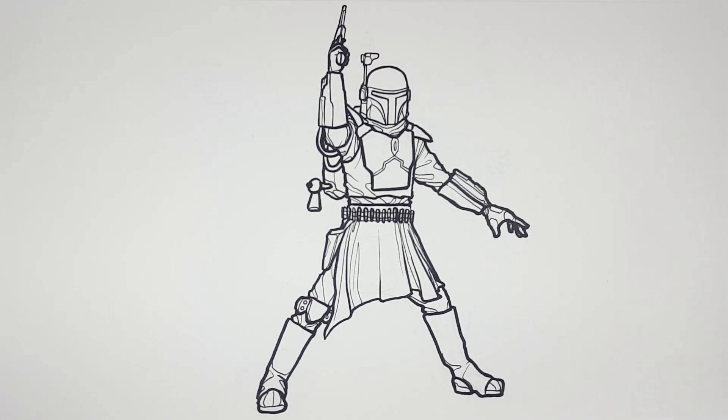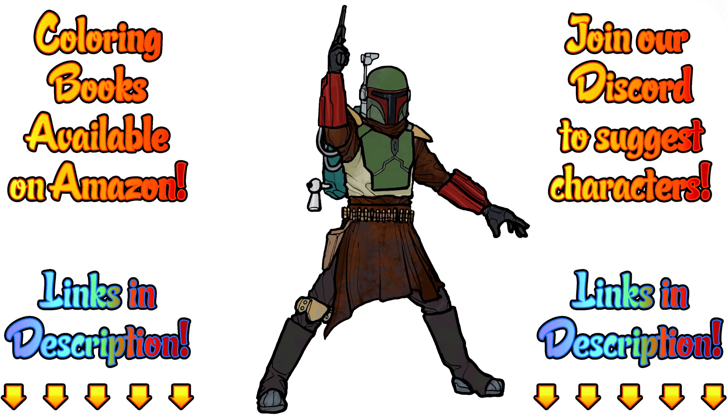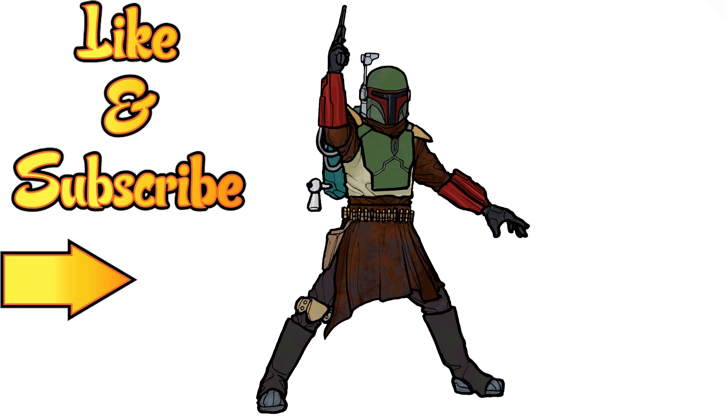That is Boba Fett from The Mandalorian. Here's how I colored it — tell me what you think in the comments below, or show me what you did in our Discord group. Just have fun and make your own, because remember, this is how I draw. You draw how you draw and we'll meet somewhere in between. Don't forget to like this video and subscribe for more adventures with How I Draw. Don't forget to hit that notification button for new videos.